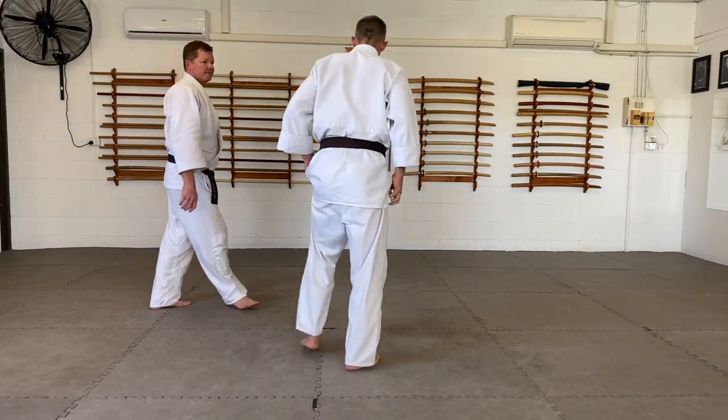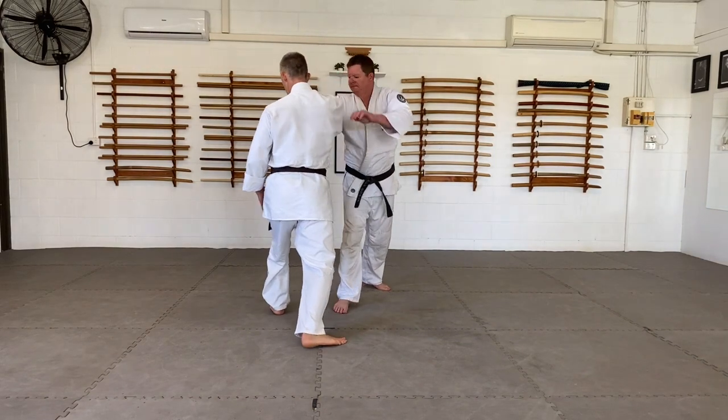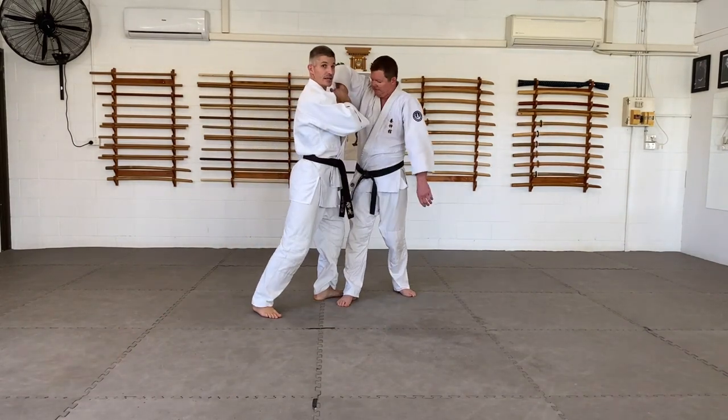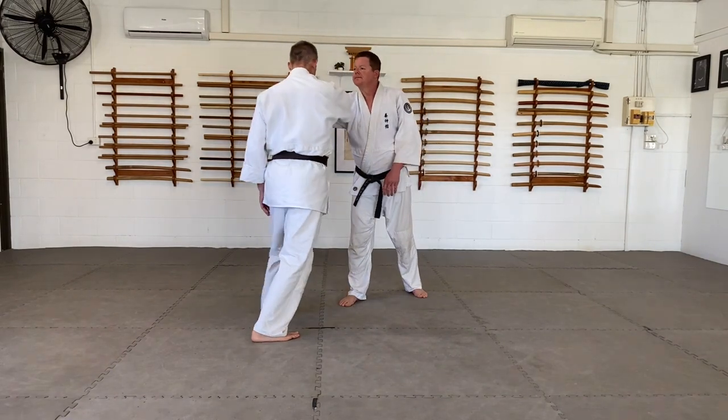From this angle, one more time from a different angle. Look at where my foot is — it's beside his. I'm not just going to move my back foot 45. Enter in, as if I'm going to headbutt him — whack. I'm entering in now.